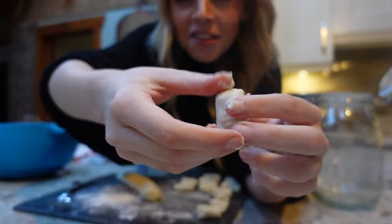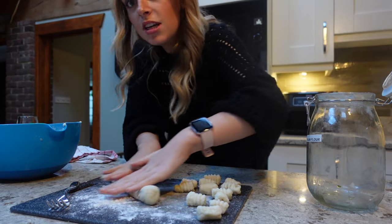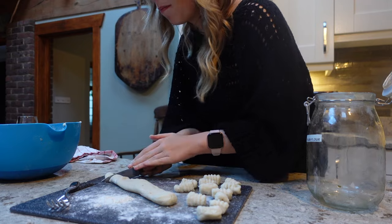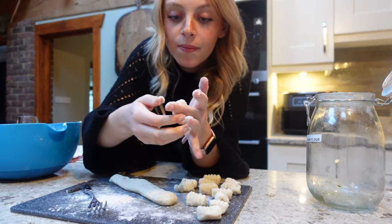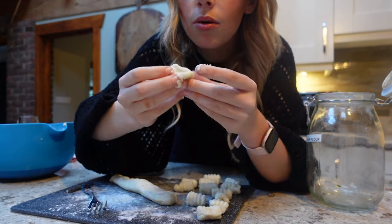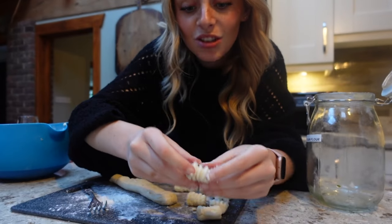Check this out — this is the gnocchi. Look at my little gnocchi balls, they're so cute. So essentially that potato mixture, I left it in the fridge because I wanted it to cool down. You literally just roll it out like a sausage, chop it up. Get your fork, press into your gnocchi so it looks like this, and then you fold it — so it makes a little tiny gnocchi thing. It's so cool.